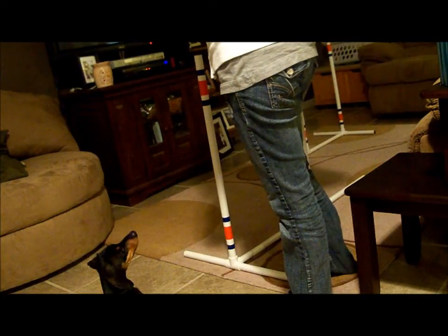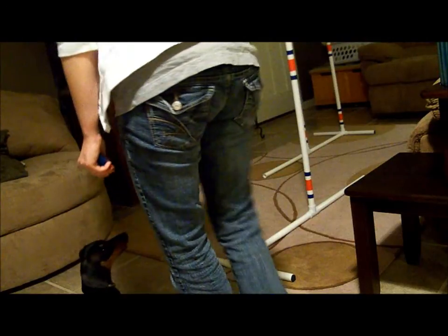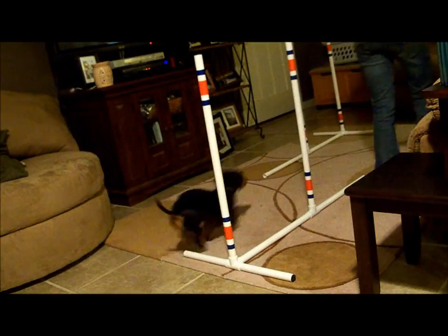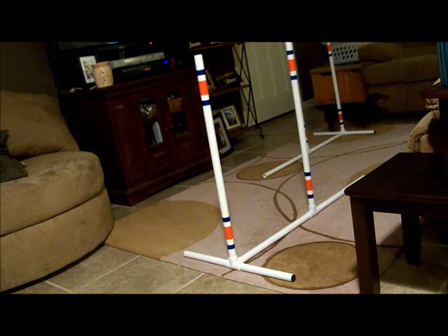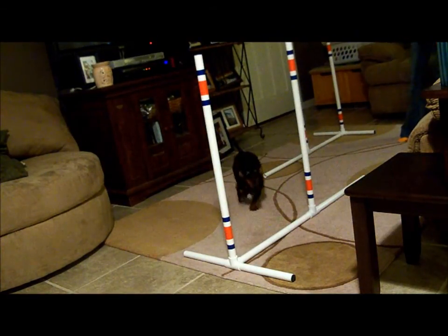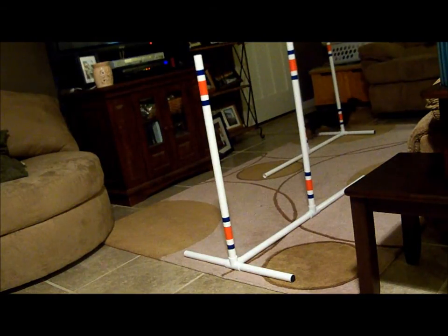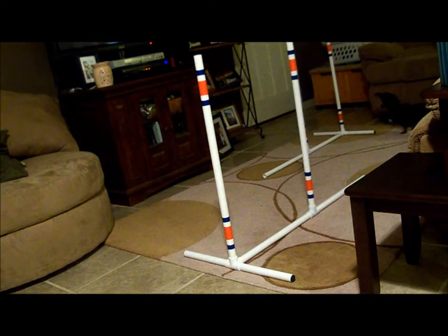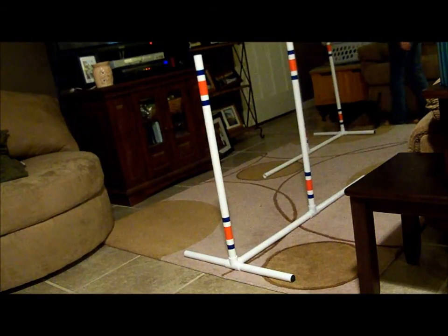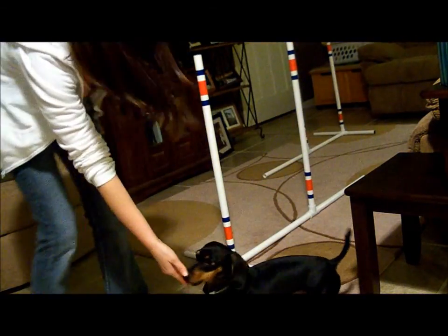Come on! Ready, weave! Come on! Weave! Weave! Go weave! Go weave, come on! Yes! There you go! Good boy!